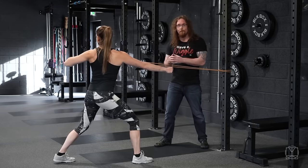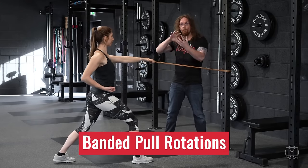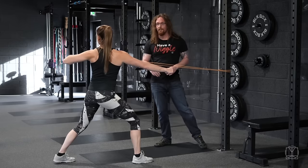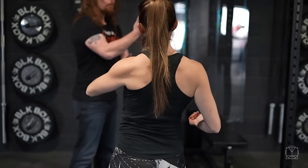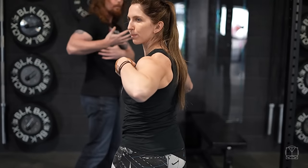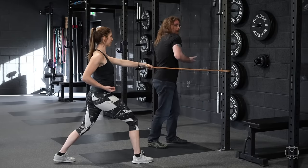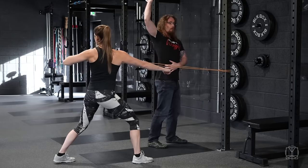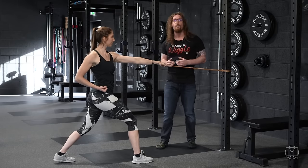To add strength to the upper back and get some nice pulling, we use a banded pulling rotation. We opened up with the zenith rotation — this is how we add strength to that. Jenny is pulling and rotating at the same time, really focusing on dragging that elbow back and squeezing her shoulder blade back at the end position. Improving this is going to help with your overall mobility to go above the head as well. We do this on both sides.